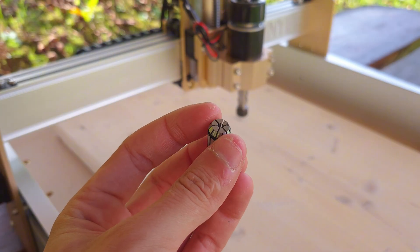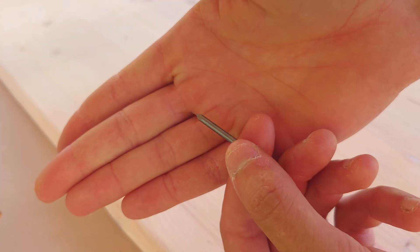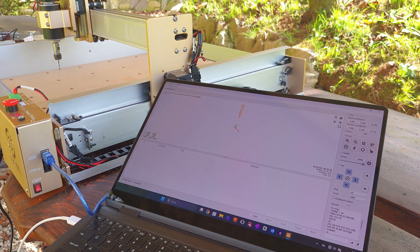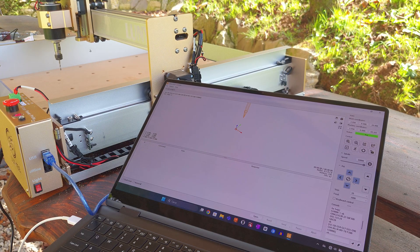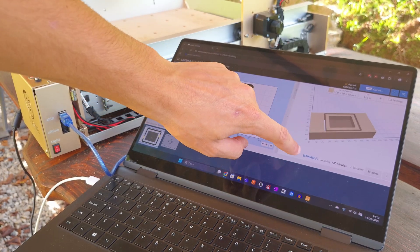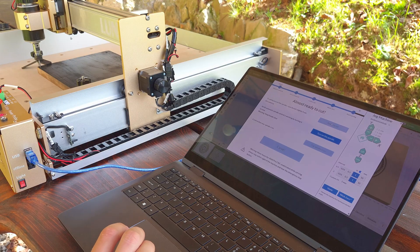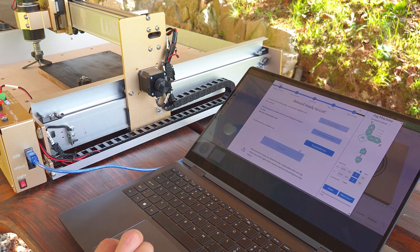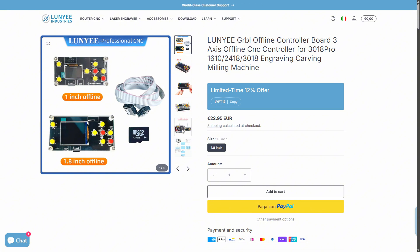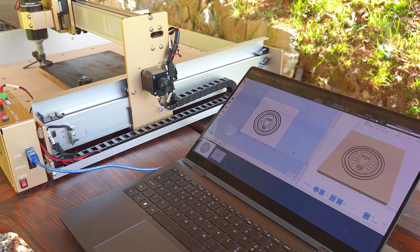The machine includes a standard 1/8-inch collet so you can use a variety of common router bits, engraving bits, and end mills, a bunch of which are already included. Moving on to software, the Lugni 4040 Pro comes with Candle software, which is essentially a GRBL controller G-code sender, meaning you'll need separate CAD and CAM software to generate toolpaths. I opted to use Easel both to generate the G-code and send it to the machine due to its simpler interface. I would have liked an offline controller included so you don't need a PC connected.